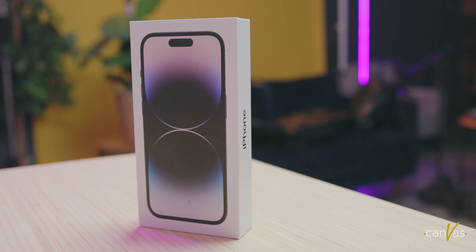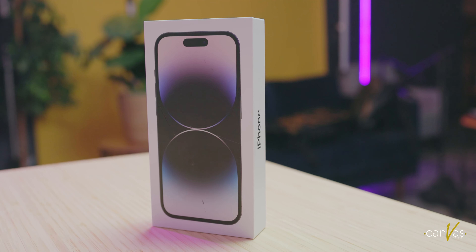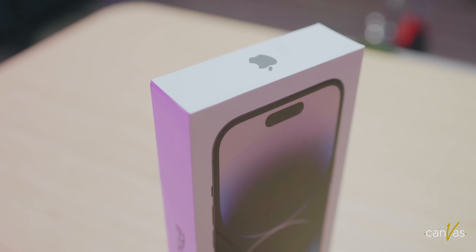What up guys, this is the first open box video from your boys, the Canvas Kings. I'm Kevin, or Digital Kev, whatever you want to call me. And today, we're going to be opening up the iPhone 12 Pro Max. This is going to be one of our go-to phones this year. Expecting a lot of good things from this phone, but we're going to go ahead and open it up.